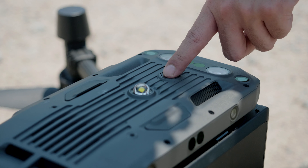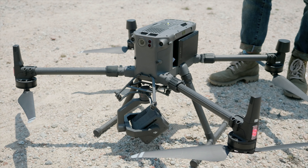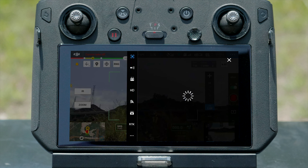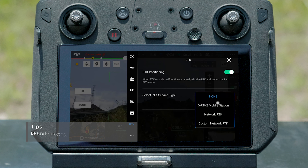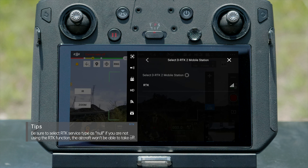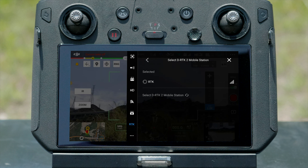Power on the aircraft and remote controller to check if they are already linked. Open DJI Pilot App and tap RTK. Tap RTK Service Type and select DRTK2 Mobile Station. The app will display all available DRTK2 Mobile Stations. Select the one you need and link to the aircraft.